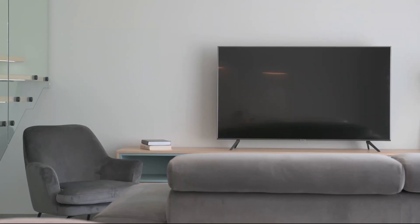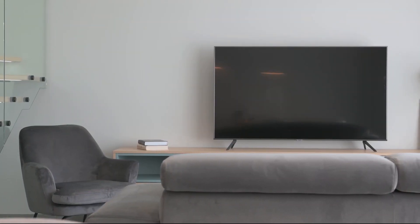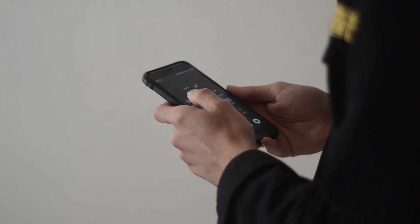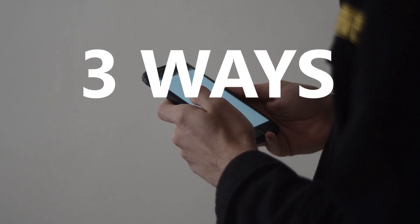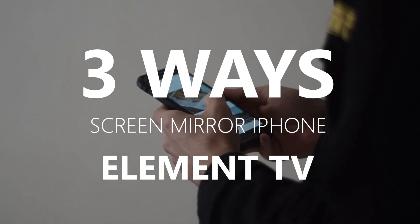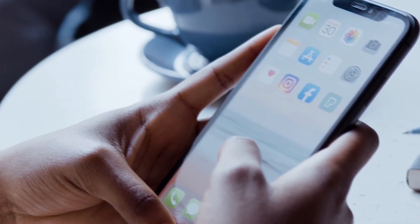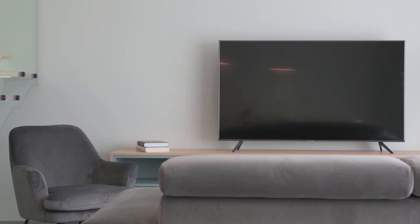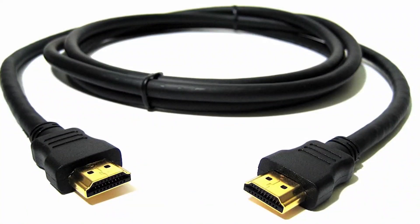Some of the newer TVs coming out have a built-in way of mirroring your iPhone to the screen, but not all TVs have that capability. So in today's tech video, I'm going to show you three different ways to screen mirror your iPhone to any Element TV. These three ways will work on any model TV and any year of TV — you just have to have an HDMI connection to plug into.